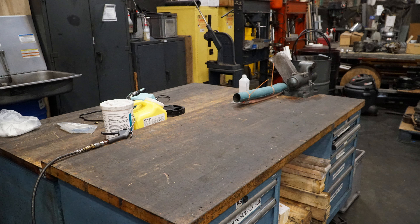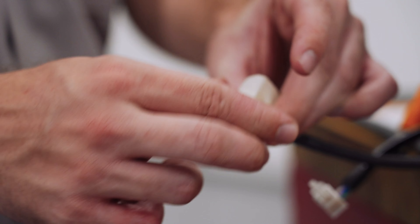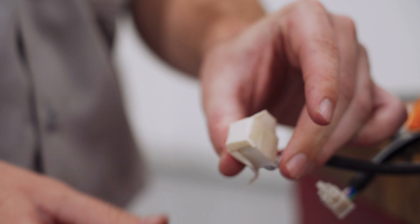I'll cover the different connection types and how to properly connect and disconnect them later on in this video, so make sure to stay tuned. Now that we've got our cables disconnected, if you happen to be working in a dirty environment, consider covering the enclosure connectors with painter's tape to prevent any dirt, coolant, or chips from getting in while swapping out cables.